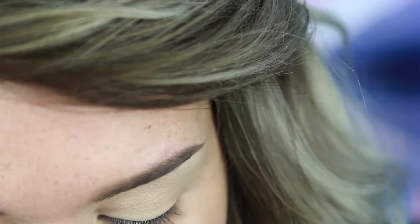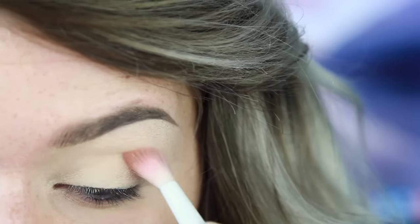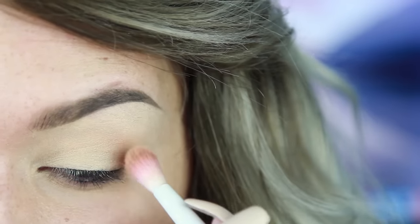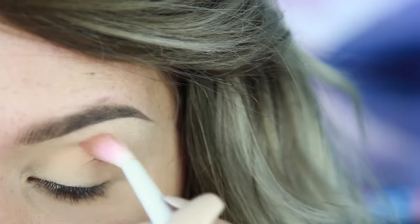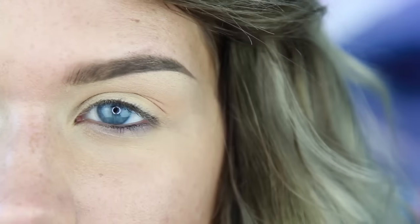So today on Battle Lash, Peach Smoothie from Makeup Geek will be making its comeback. I'm going to take Peach Smoothie and blend it into the crease. I'm going to be using this as my transition color, which is going to make it easier to blend out darker colors later. Just blend that right into the crease, leaving the lid pretty bare.